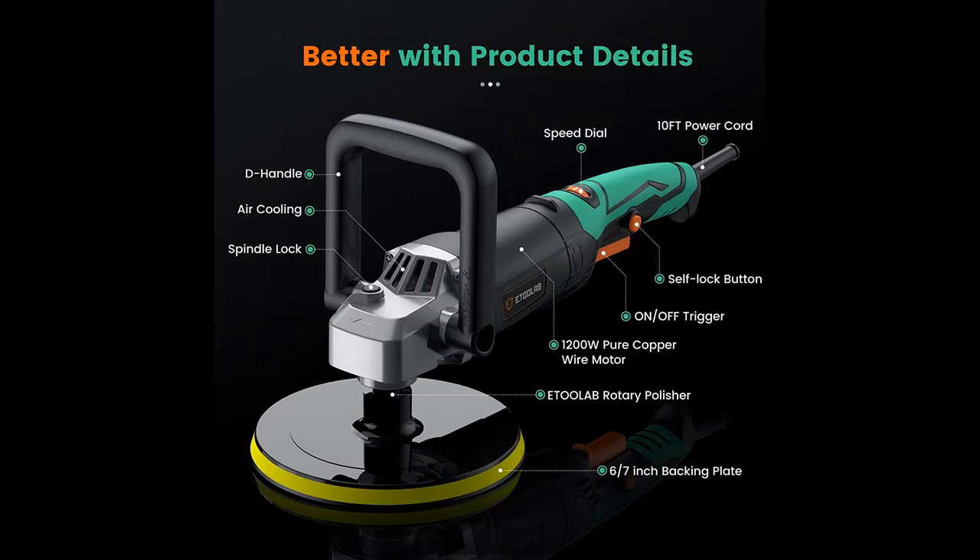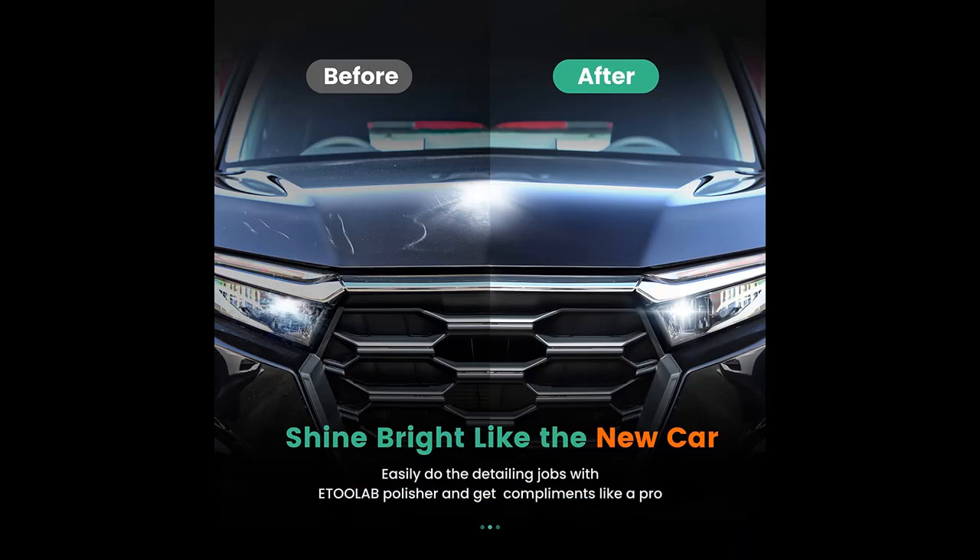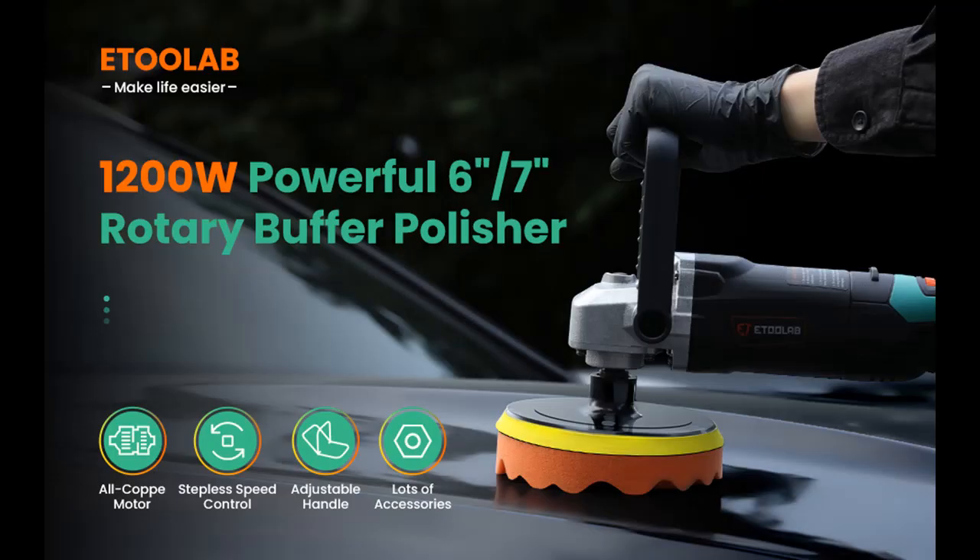Had it been difficult to change the pads or been hurt by the spinning band on the polishing pad? The E2 Lab electric buffer will get you away from these troubles. Our upgraded spindle button and hook loop design only take you seconds to change from one pad or plate to another without using any tools. The backing hook loop design keeps pads sticking firmly and stays in the right way when rotating. Never worry about any hurts and feel free to use it.